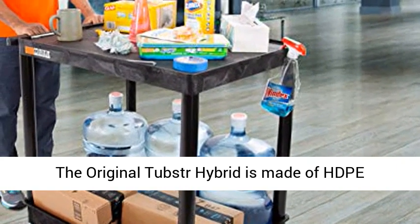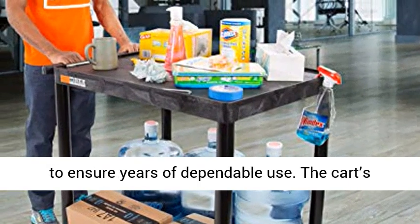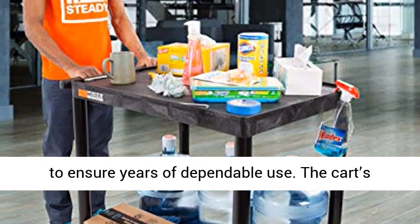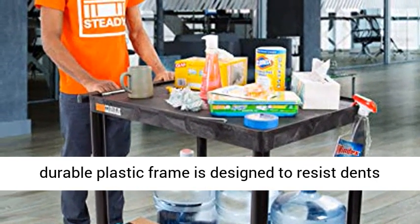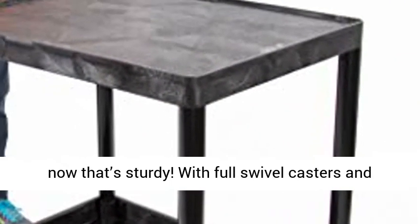The original Tubster Hybrid is made of HDPE, high-density polyethylene, shelves and PVC legs to ensure years of dependable use. The cart's durable plastic frame is designed to resist dents and scratches while supporting up to 400 pounds.